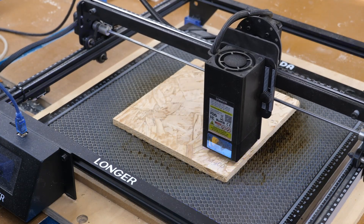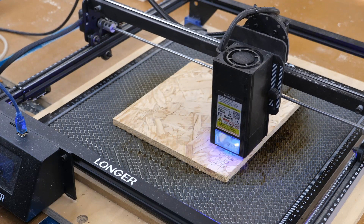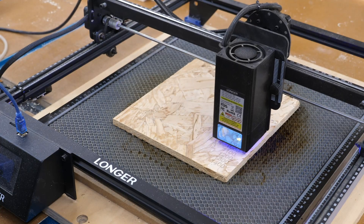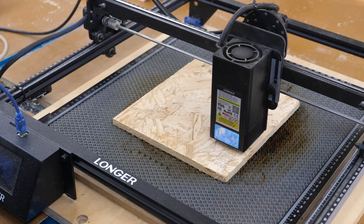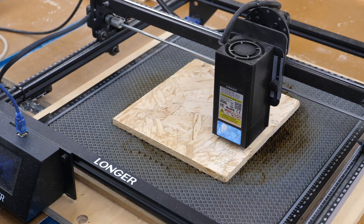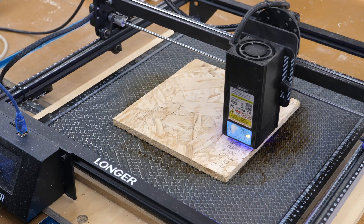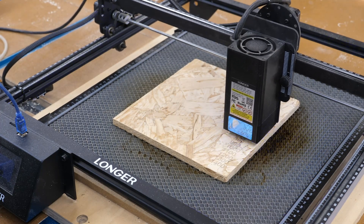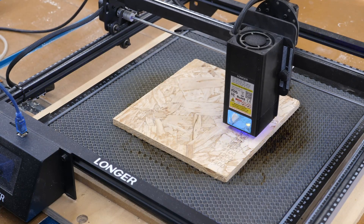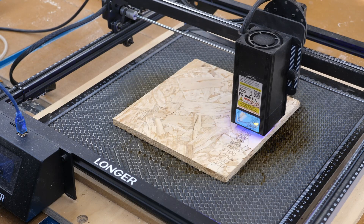What the test does first — it's on the first layer — it puts down the numbers: the speed and the power percentage. It makes a little scale with the speed on the right side and the power scale across the top. Then it'll start cutting out squares. Everything is set for one pass, no multiple passes. This is how I'm going to gauge how well this stuff cuts. I've never tried to cut this before, at least not on a laser.